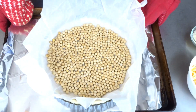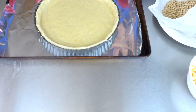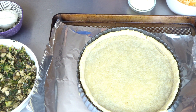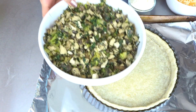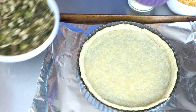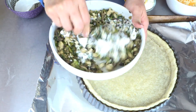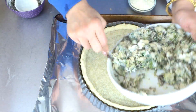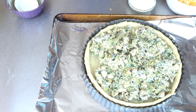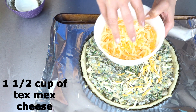It's been 15 minutes — remove the beans and bake this for an additional 5 minutes. It's been 5 minutes. This is our spinach and mushroom mixture. I'm going to add 1/4 cup of sour cream in it, add this in our pie and spread evenly, then add about one and a half cups of Tex-Mex cheese.